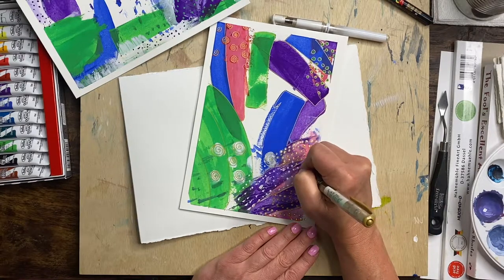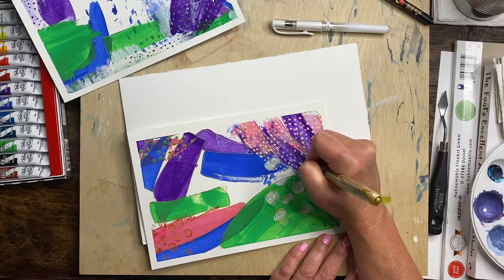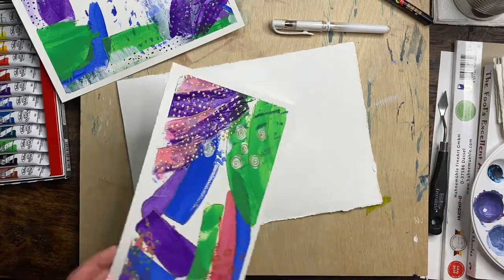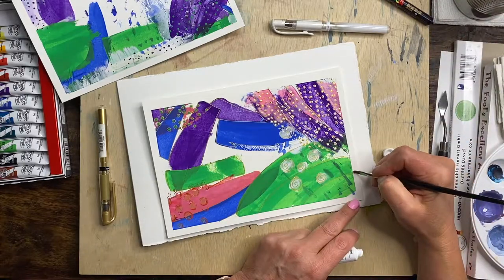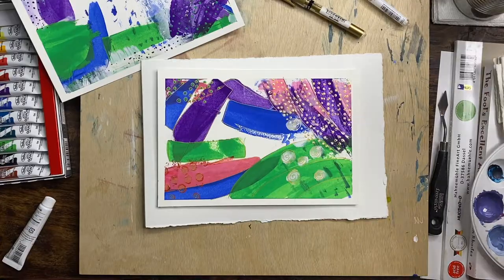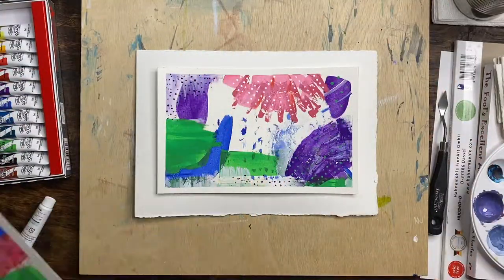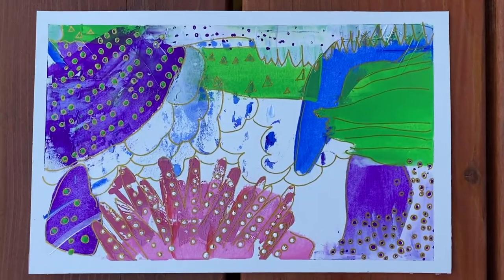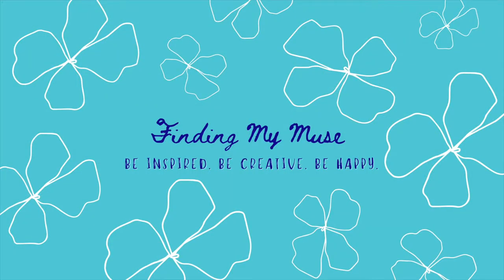I've decided to give away these two pieces to anyone watching this video. You don't have to be a subscriber, though I would love it if you are — it would really help me if you would subscribe. But if that's not your thing and you still want a painting, that's fine too. All you need to do is comment below. It would be great if you'd give me a thumbs up. Anyone who comments, I will put your name into a drawing and contact you if I pull your name. Thanks for watching, guys. See you on the next one. Bye.